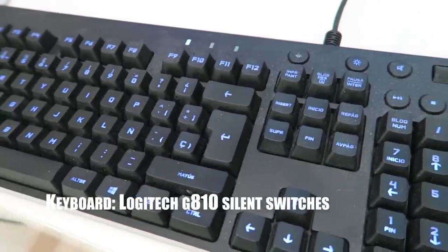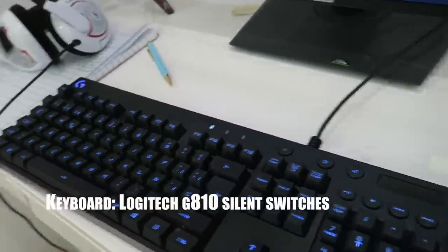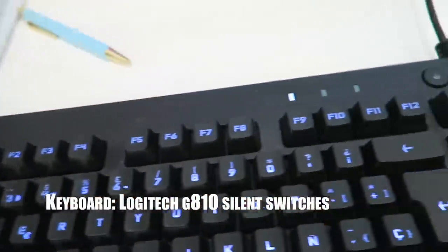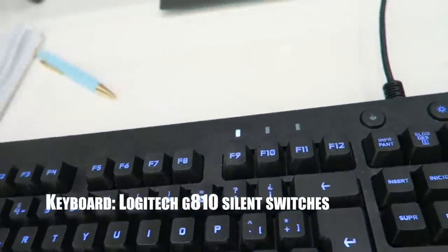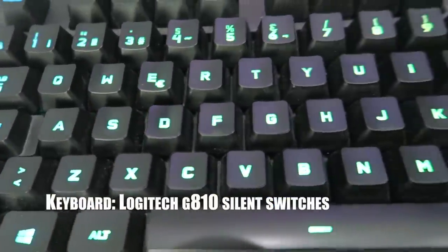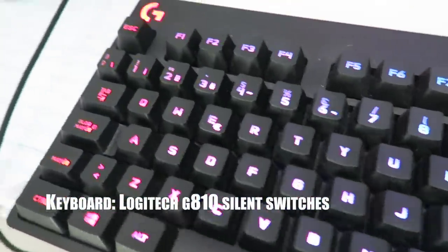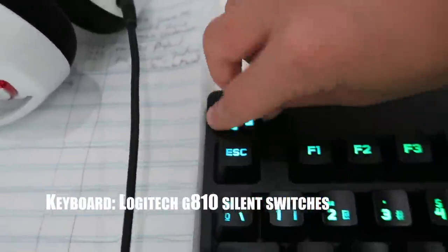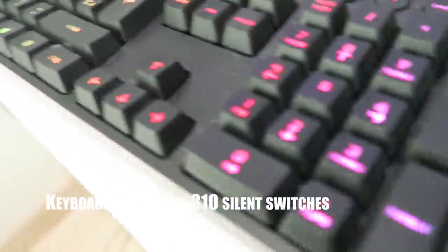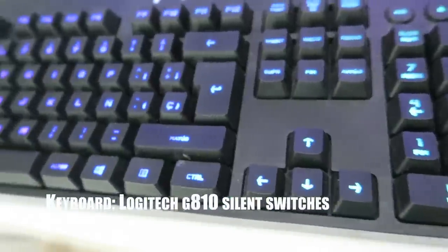This is the third biggest thing in my setup — it's a keyboard, obviously, and it's a Logitech G810 with silent switches. I really like this because when you're not in Fortnite it does a rainbow lighting effect on the keys. I just exited Fortnite — look at this, it moves! That's nice. I wish it was like that in Fortnite too. The Logitech logo lights up, which is nice. It's apparently a silent switch — more silent than normal.